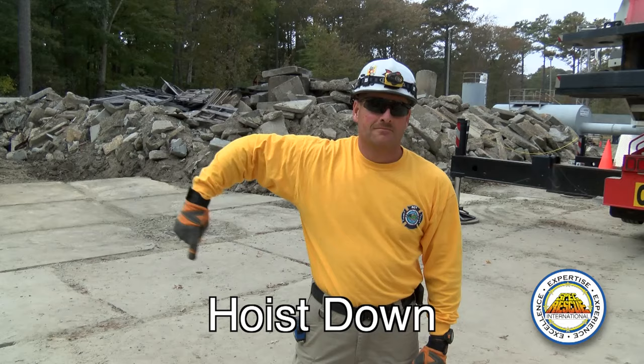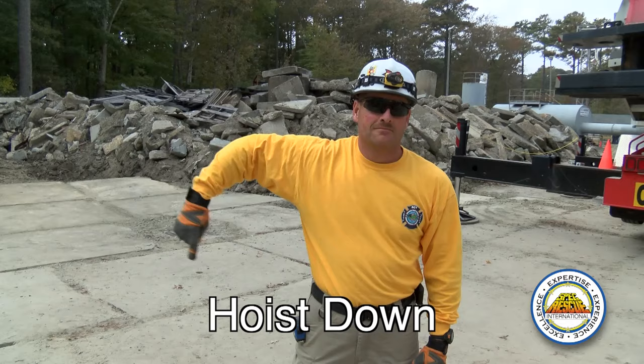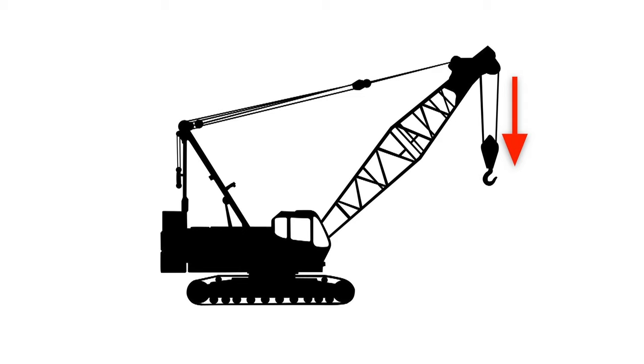Hoist down — the hoist is going to lower, so the cable is going to come down. The boom is going to stay in the same position.